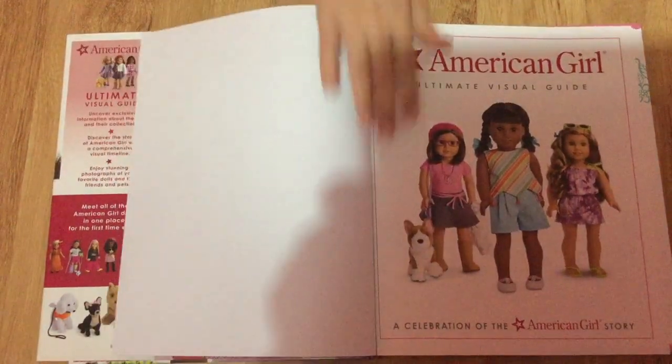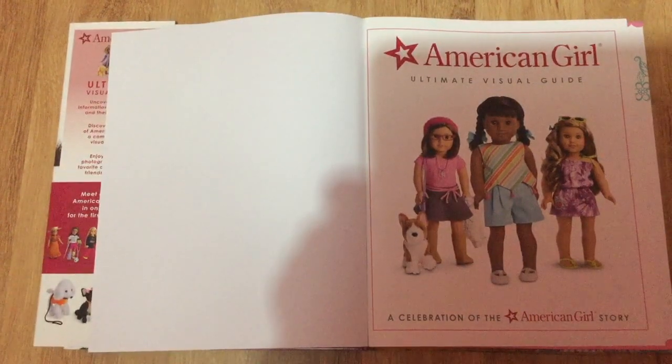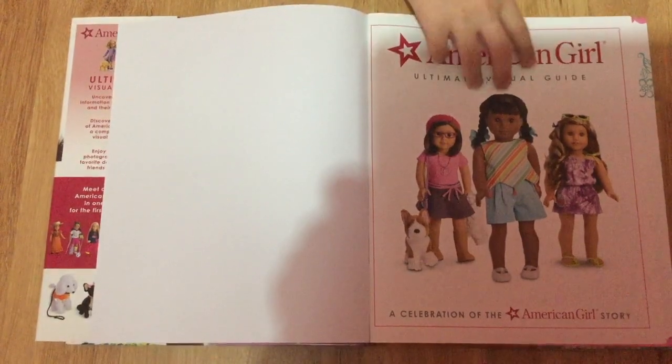On the next page you can see the American Girl Ultimate Visual Guide title with three dolls: a Truly Me doll with her dog, Melody, BeForever, and Lea, the Girl of the Year.